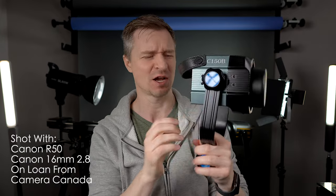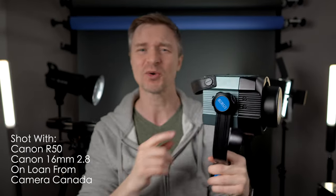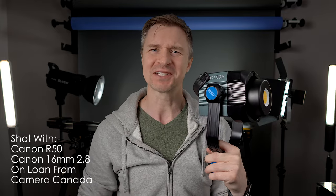Look at the size of this professional caliber light. This thing is 150 watts and it's this big. It also has a 300 watt version, both daylight and bicolor, and it is so great and pretty affordable for what it is. But they don't stop there.